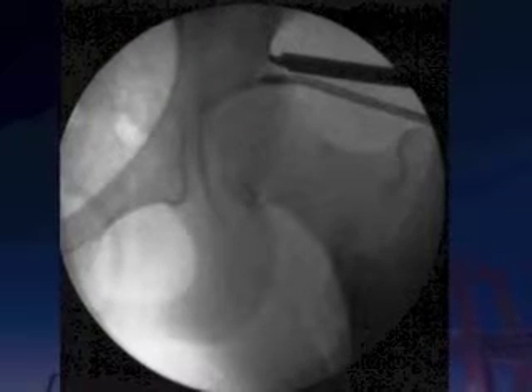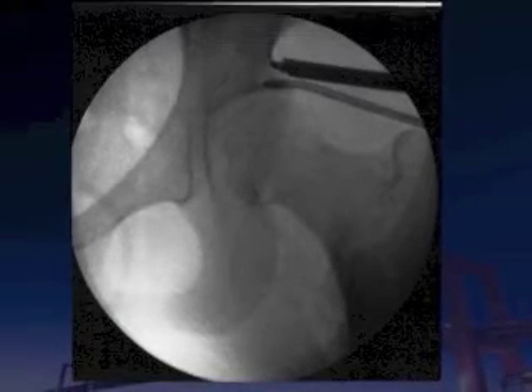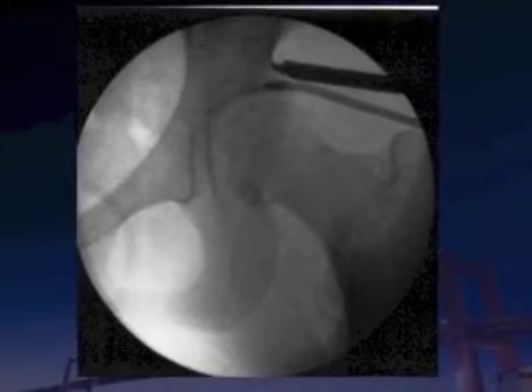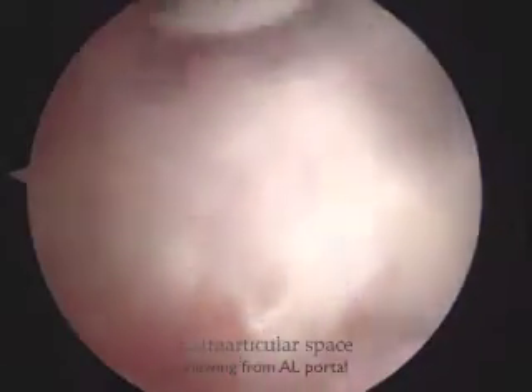To perform the endoscopic shelf acetabuloplasty technique, we place the arthroscope into the extracapsular space under fluoroscopy imaging. We identify the reflected head of the rectus femoris along with the anterior acetabular rim and divide it.